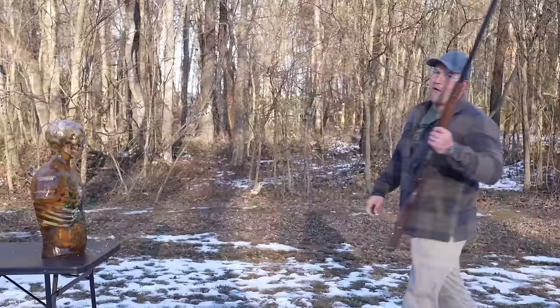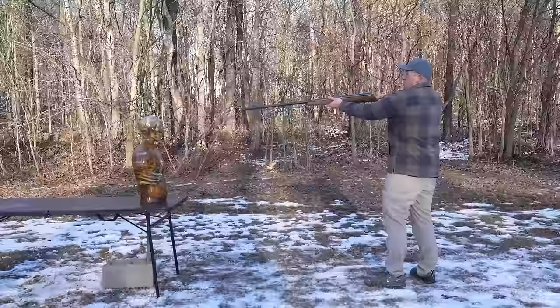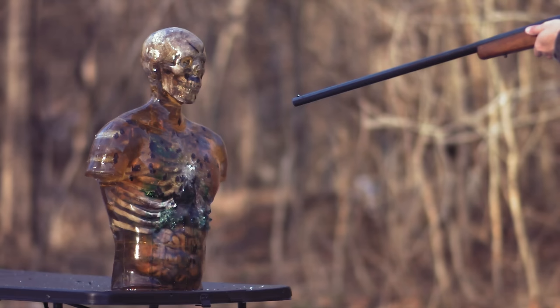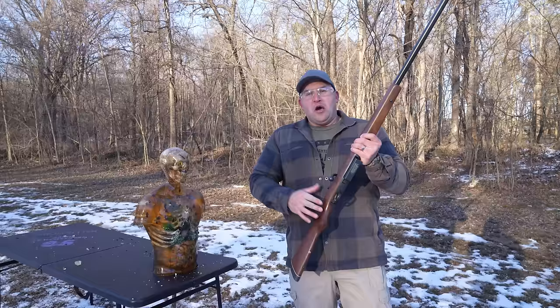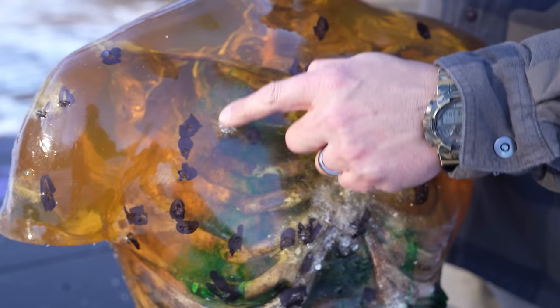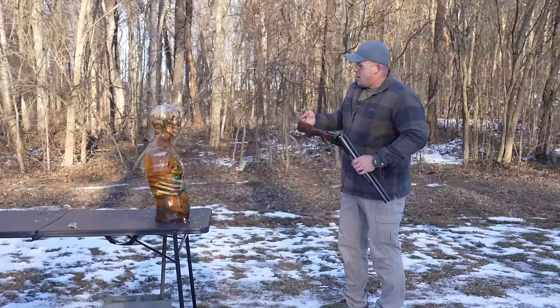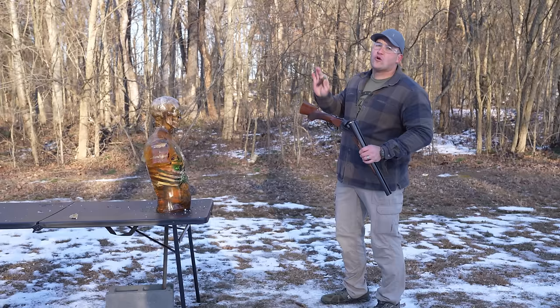Not going to stand too close for the old goose gun — I am very excited to see what this looks like. The 10 gauge goose gun may not be as cool as the sawed-off 10 gauge, but it's doing a lot more damage. Not a very big spread, just a little tiny hole — but if you take a look at the back, whoa, that is a lot of damage.